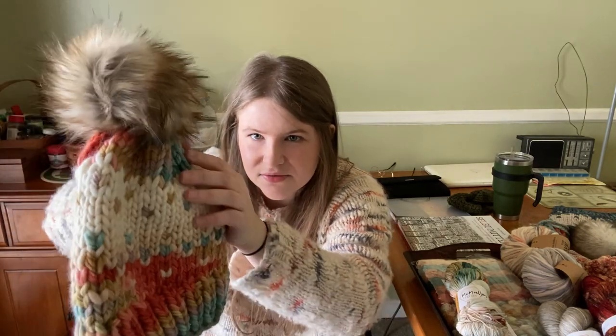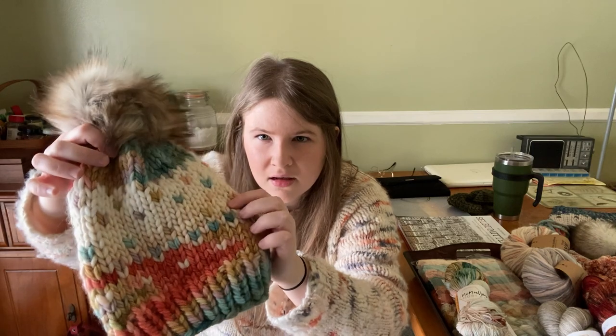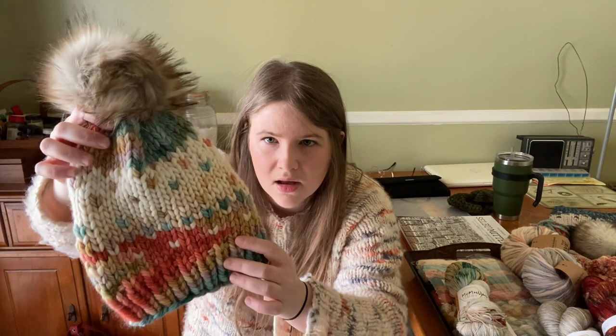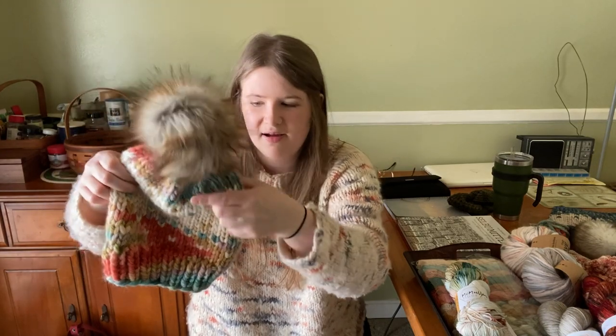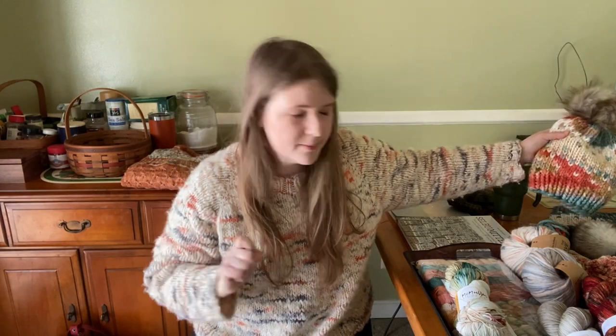I actually used two colors for the neutral because I didn't have enough of the pure ivory, so I used a little bit of — I think that's Whole Grain, maybe it's Fog — but I used two neutrals, which you can kind of tell, but I think it works with the pom-pom color. So that one I'm really excited about and it will be in the shop in my next update. I just have to put a tag on — I've got them all knitted, I just need to sew my little tags on the bottom and basically take photos, which I should have done today, but I decided I wanted to do a podcast instead. So here we are.